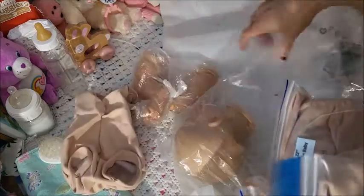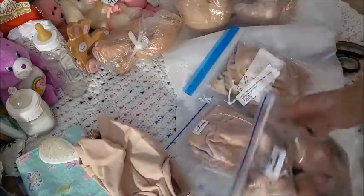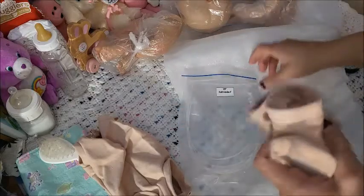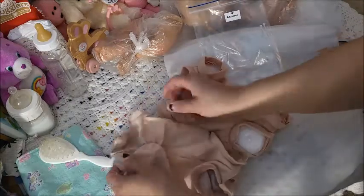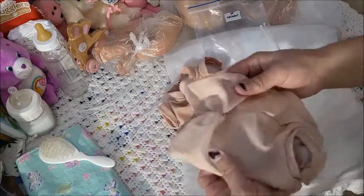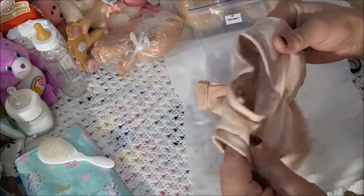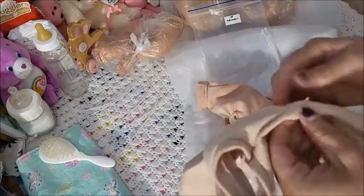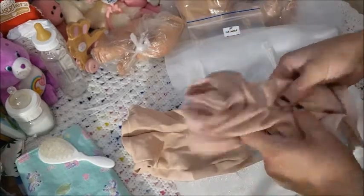I do have bodies from McPherson's — let's give them a quick comparison. This is a full limbs body — 20-inch full limbs. Their color is different, and this one feels softer. This one's thicker.